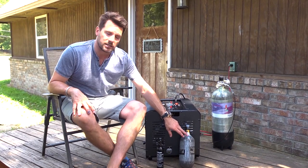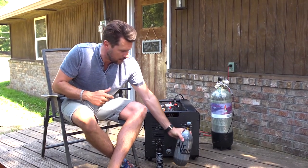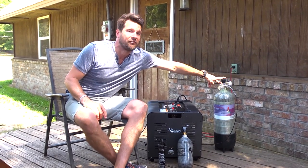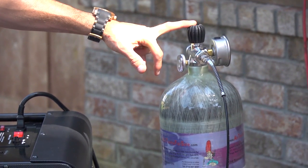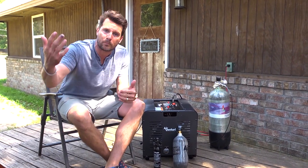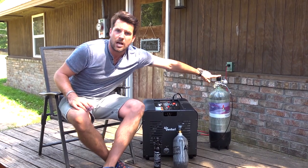For a 90 cubic inch bottle — this little guy right here — it takes about 10 minutes to fill from zero to 4500 PSI. You throw it in your bag and it will fill your gun as many times as you need. For the larger 88 or 74 cubic foot tanks, the 74 cubic foot version takes about an hour to go from zero to 3000 PSI. But if you're topping off from 3000 to 4500, it takes about 20 minutes for the 74 cubic foot and about 15 minutes for this size.